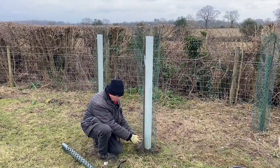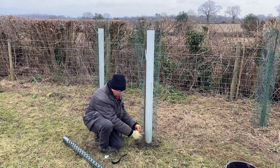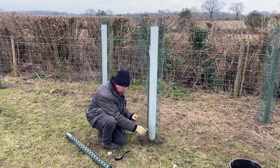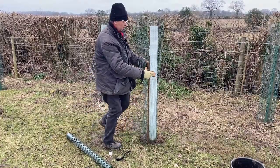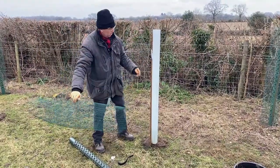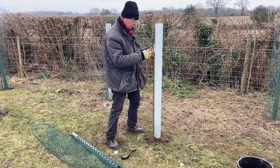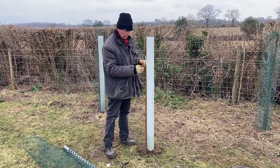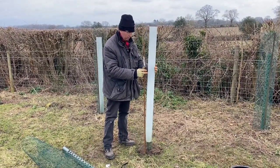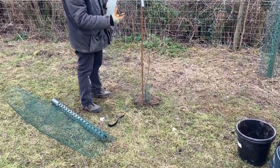So we'll take this guard off. You often have to take guards off, or you take the mesh off. We'll take this off first and just undo the wires, lift this off, and put all the wire on the ground together so we can see exactly where it is. Keep everything together. When you lift this off, lift it very carefully to avoid damaging the young tree.